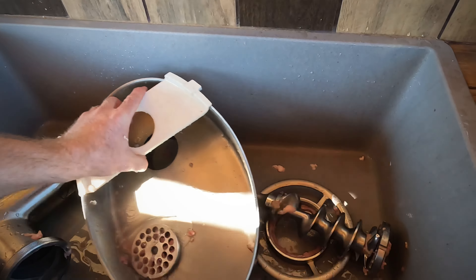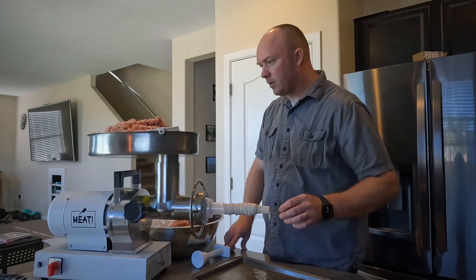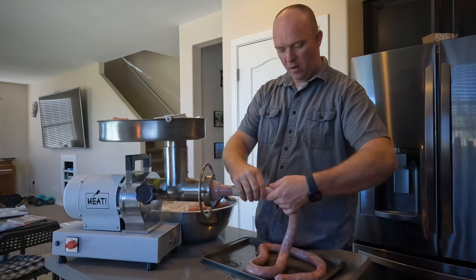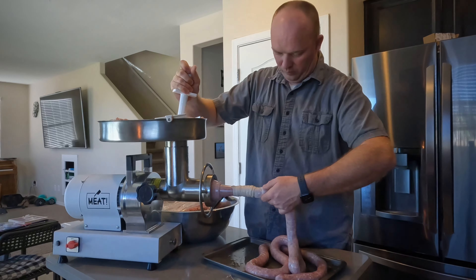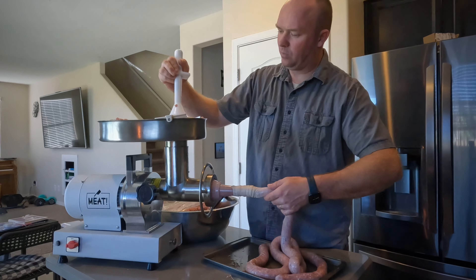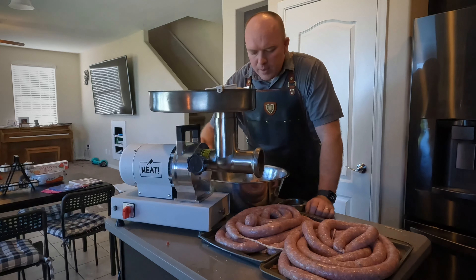We've got our sausage all mixed up — we're going to test out this unit making sausage. We've added the sausage adapter. I've got some pre-washed sausage casings that are 32 to 35mm. We're going to put this on the nozzle and start filling the sausage casings with the actual sausage. Our sausage casing is ready to go — it's actually pretty easy to slide on there with the Walton's pre-packaged system. We've got our sausage in the hopper, and now we're going to turn the grinder on and process this into the casings. You can kind of regulate the speed a little bit with the stuffer plunger on top and how quickly you release slack in the casing.